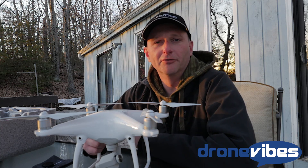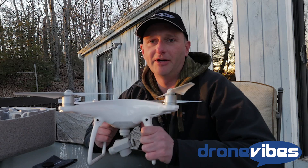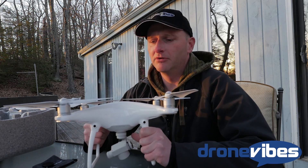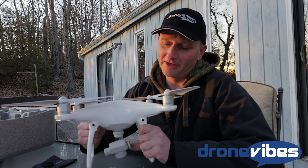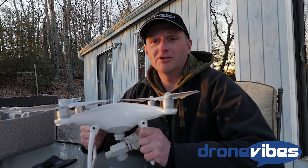Hello everyone, this is Peter from Drone Vibes podcast. I'm here to talk to you a little more about the Phantom 4 camera. I've been playing with my Phantom 4 for about a week now, doing all kinds of tests. Most questions I've gotten from our listeners and my colleagues was whether the camera is really different and is it better than the one on the Phantom 3 Professional.